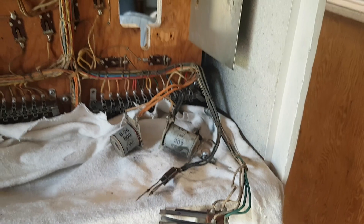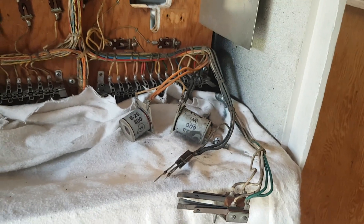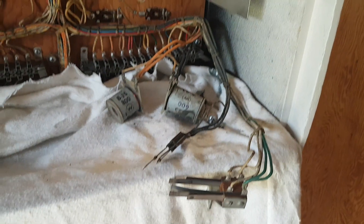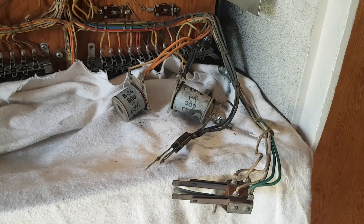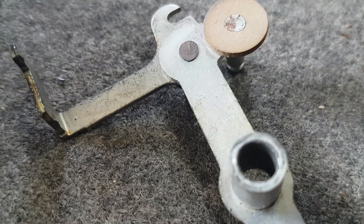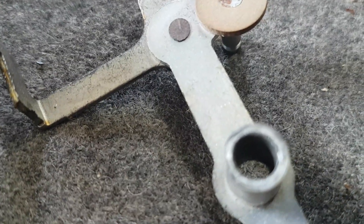It just makes it so much easier to work on. These Williams steppers are a real dream to work on — they're so much easier than the Gottlieb ones in my personal opinion, but that's just my opinion. So we'll clean that now and get back and show you the results.